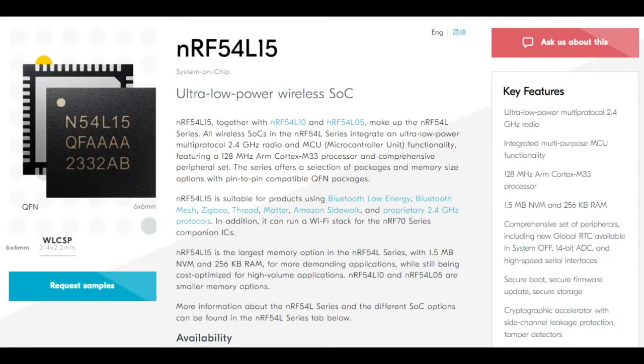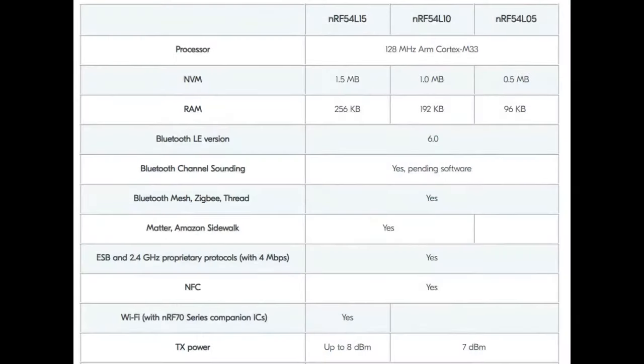This new NRF54L series is like the NRF5340 — it has an M33 running at 128 MHz, compared to about 96 MHz on the NRF53. It comes with up to 1.5 megabytes of program storage on the L15. If you want to spend less, the NRF54L05 gives you 96K of RAM and 512K of program storage. For tags like find-my tags, car keys, or house keys with BLE, you don't need tons of flash. Saving 50 cents on your BOM is a big deal, so you can slide between variants.